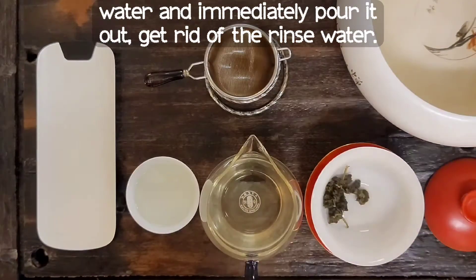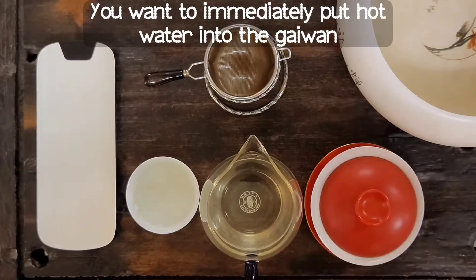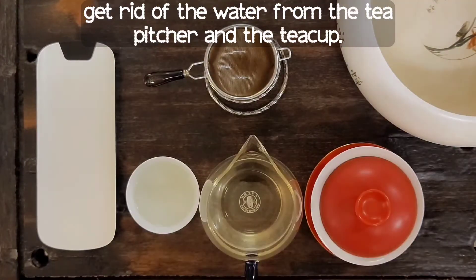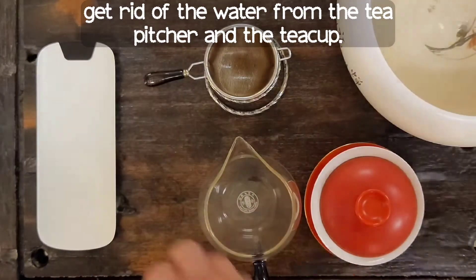pour it out to get rid of the rinse water. Then immediately put hot water into the gaiwan, and while we're waiting for the tea leaves to open up, get rid of the water from the tea pitcher and the teacup.